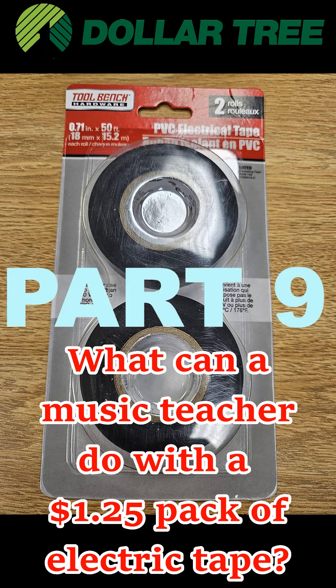What can a music teacher do with a $1.25 pack of electric tape? Demonstrate guitar chords.